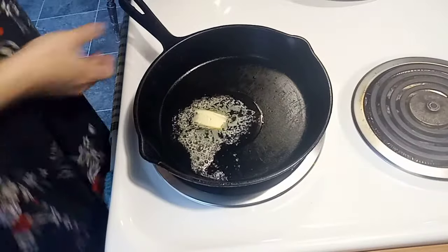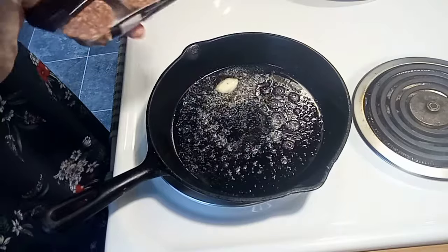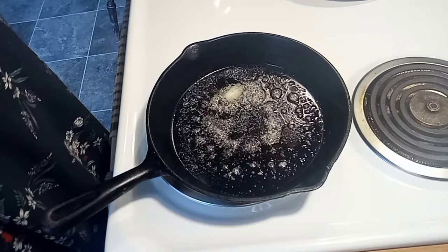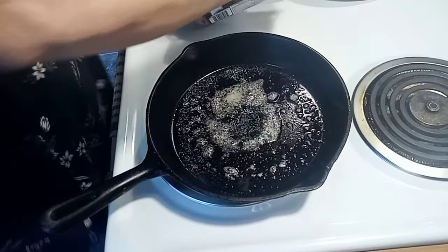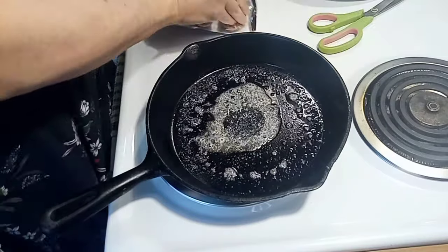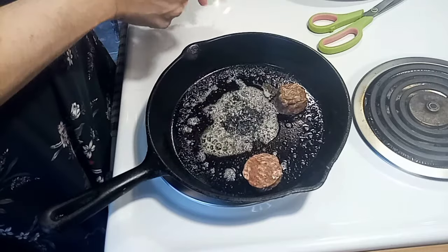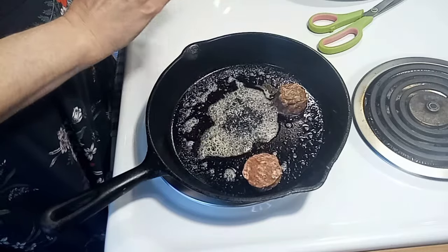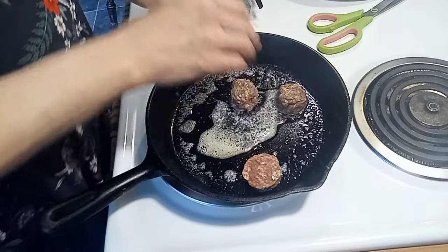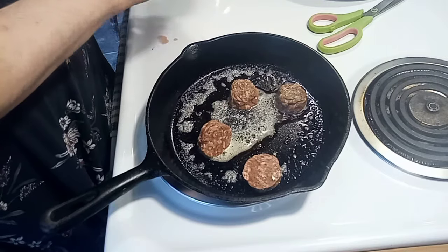I have a cast iron frying pan out and I've got butter in there melting away. I'm going to keep it on low. This smells delicious. I've never tried these meatballs — they're lamb meatballs. Jade just tried lamb not too long ago at the barbecue and he wasn't too fond of it, but those were skewers so these are meatballs — they might be different for him, we'll see.